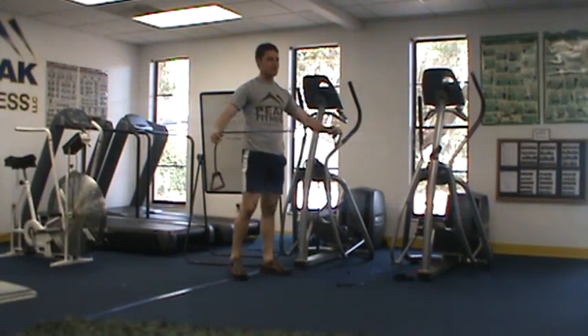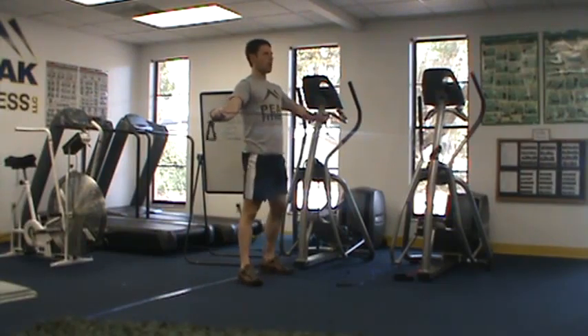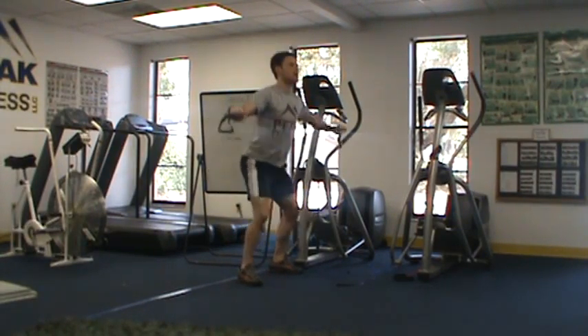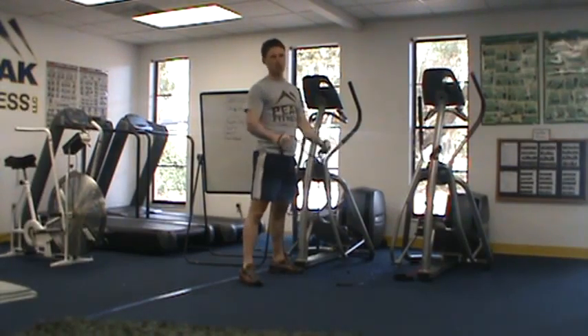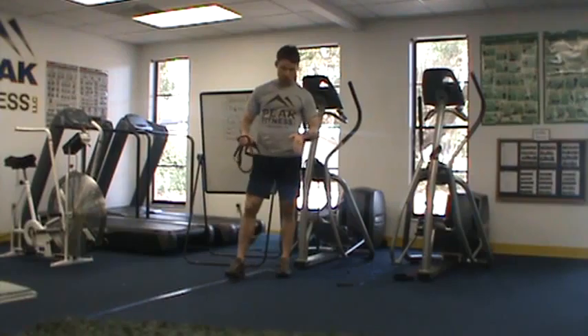Our second exercise is an air squat with a pull back. I'm just going to loop the band around my hands, pull back to my chest, stick my chest out, squat up and down — as many times as I can. You can put a bench or a step behind you as a target — just use your butt.